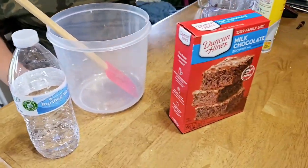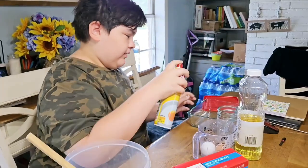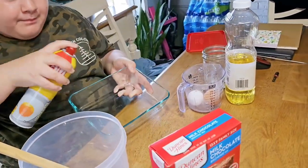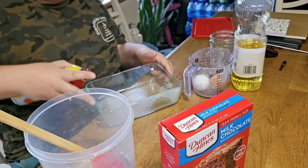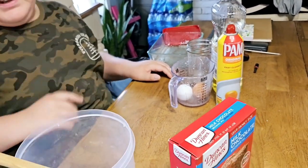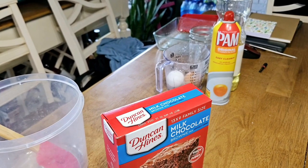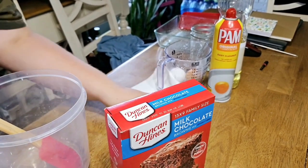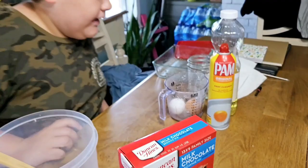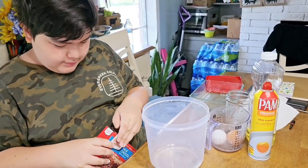So the first step — is the oven already preheated? Yes. Okay. So we need to spray the pan. And we're going to take this mix and pour it into the mixing bowl.